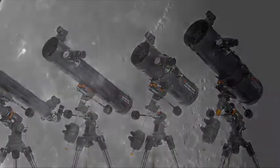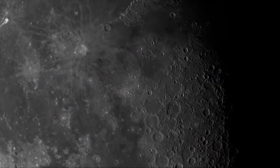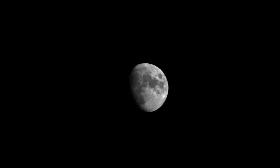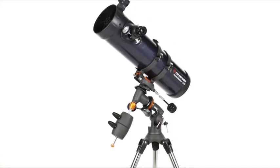reveals dazzling views of craters on the Moon, the rings of Saturn, the moons of Jupiter, the Orion Nebula, and many more of the most popular celestial objects. Choose the larger Newtonian reflectors for brighter, more detailed images.